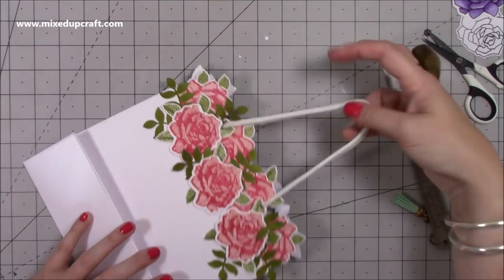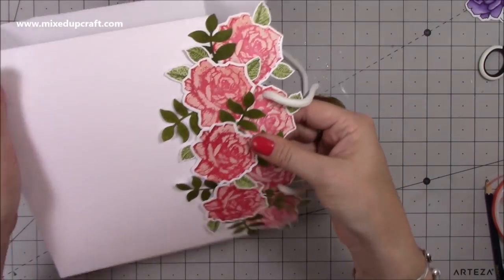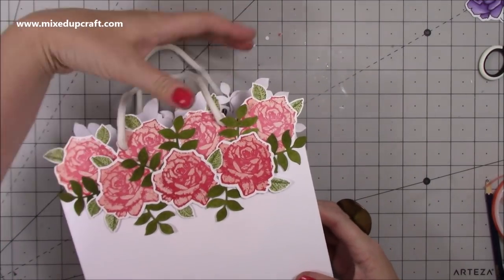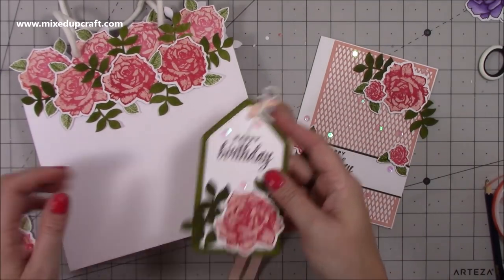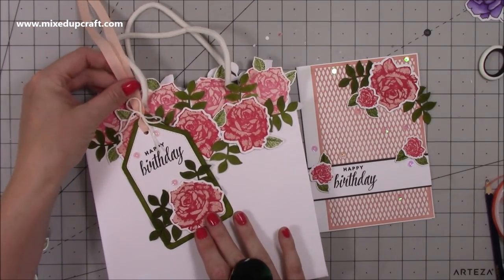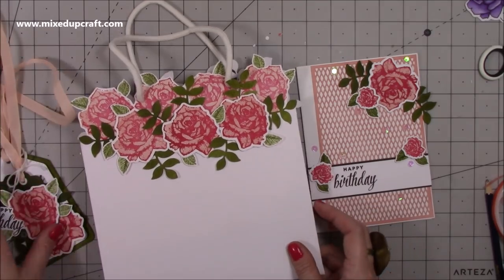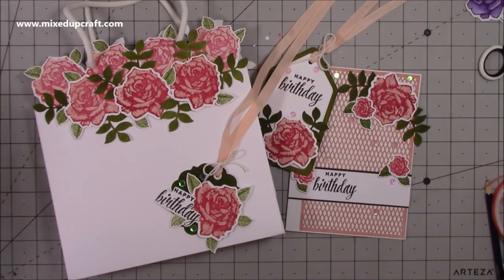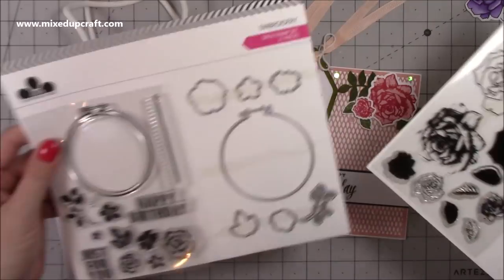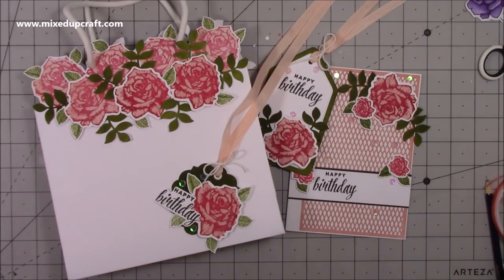I feed through the handles — there we go. That is a beautiful gift bag, I absolutely love this style — something I came across completely by accident. There is your gift bag, your beautiful matching birthday card, and a gift tag to go on top. How beautiful is that going to look! I hope this has inspired you — it's an absolutely gorgeous set. It's so nice to see how much you can do with just one stamp and die set. I hope you've enjoyed it — if you have, please give me a thumbs up and subscribe to my channel to see more. Thanks for watching, bye!